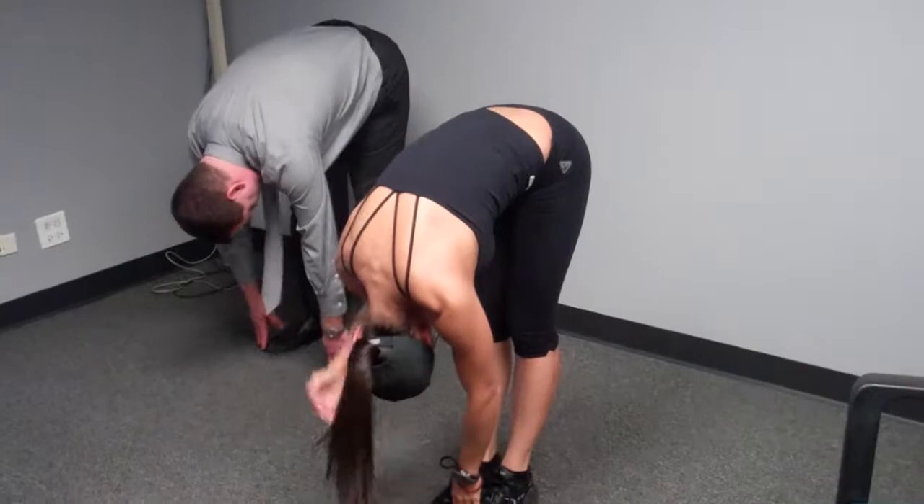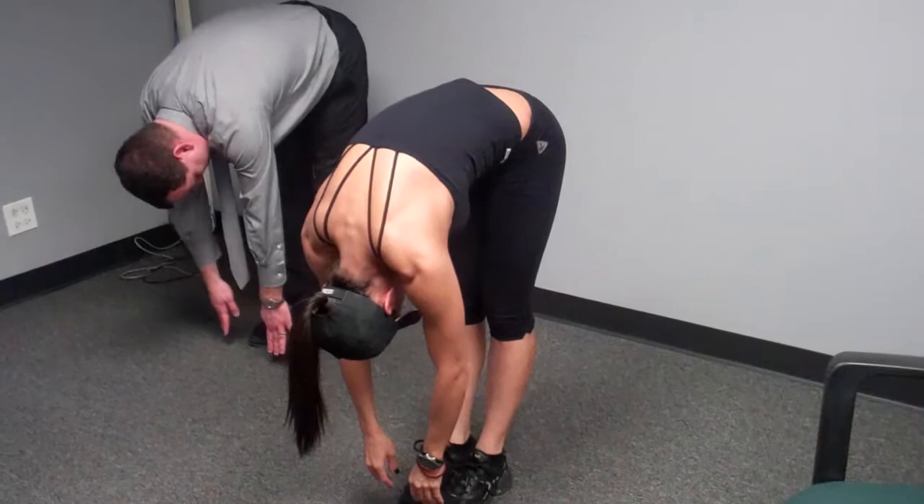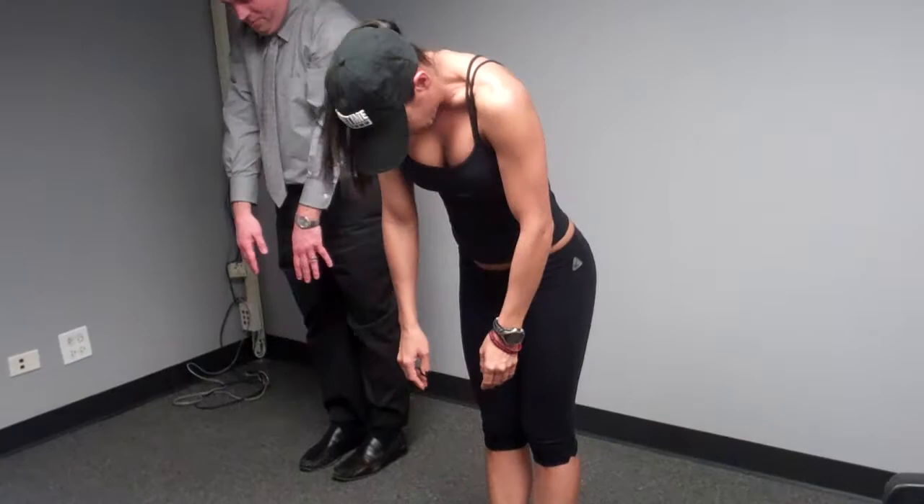Now the question is, will we be able to get back up? Get that cervical — you want to get your cervical, your thoracic. Now roll it up one vertebra at a time. Your head is the last thing to come up. Let your arms dangle. Bring it up. Roll your shoulder blades back.